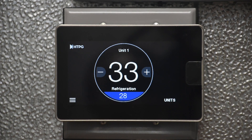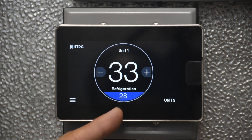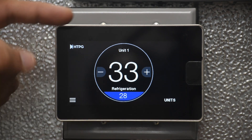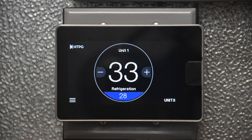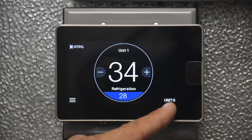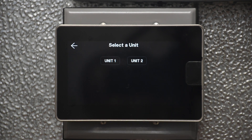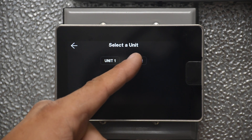For basic navigation on the command center, the home screen shows current temperature and the temperature set point, and the actual unit or equipment it is looking at. When there is more than one controller connected, you will see 'Units' at the bottom right. Tap on that for navigation — you can then navigate to a different unit or group connected on the communication box.